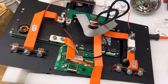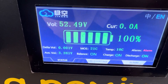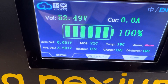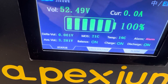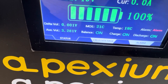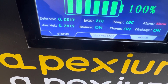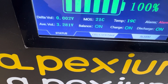The replacement BMS is brand new, never been connected to anything. This is the screen that came up as soon as I plugged it in — the only thing I did was convert it from Chinese to English using the EN icon. It says the battery is fully charged. The temperature is 19 degrees Celsius, and the average cell voltage is 3.281 volts. I couldn't be any happier.